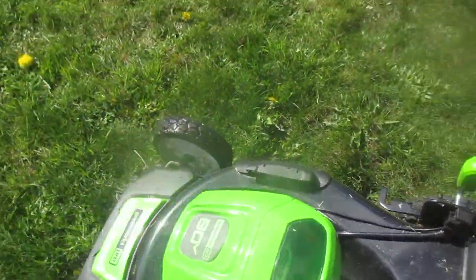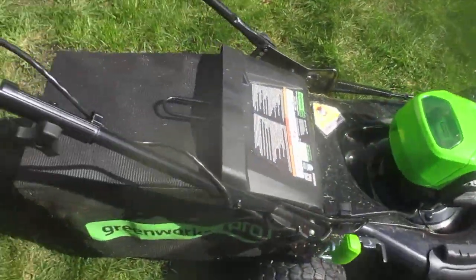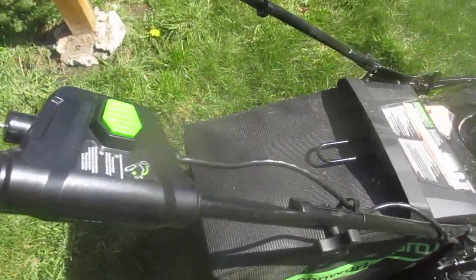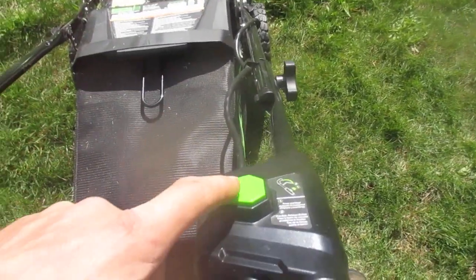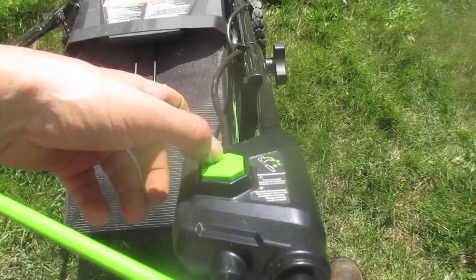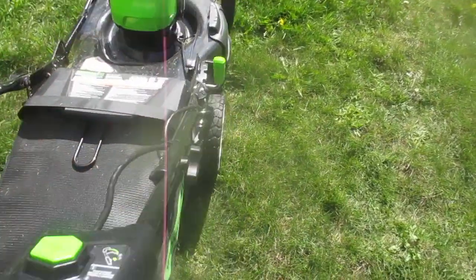It gives you no warning when it stops — when the battery is dead it just stops dead, that's the way it works. Then you put the other one in. So I'm bagging it right now. To start it you press this button and pull this back — right, so watch. There we go, just like that.